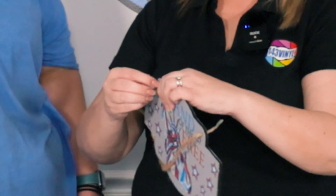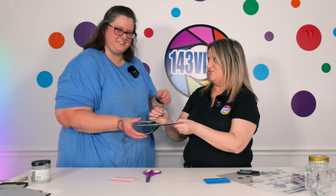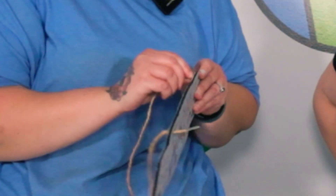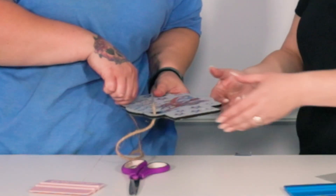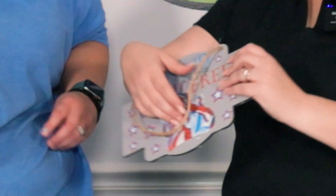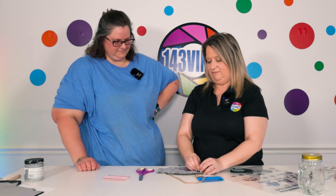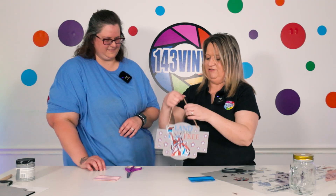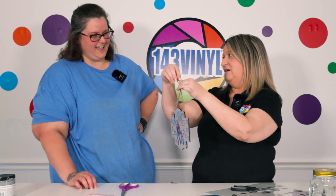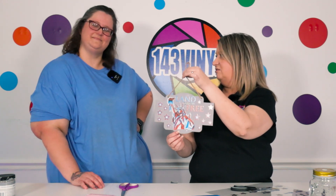Feed it through both sides, and you can either leave your tape or take it off and knot it. Cut off the tape and you have a little sign. If you want to be fancy you can put a little knot, a bow, or even use some extra ribbon from around the house instead of twine. That was a super easy project!